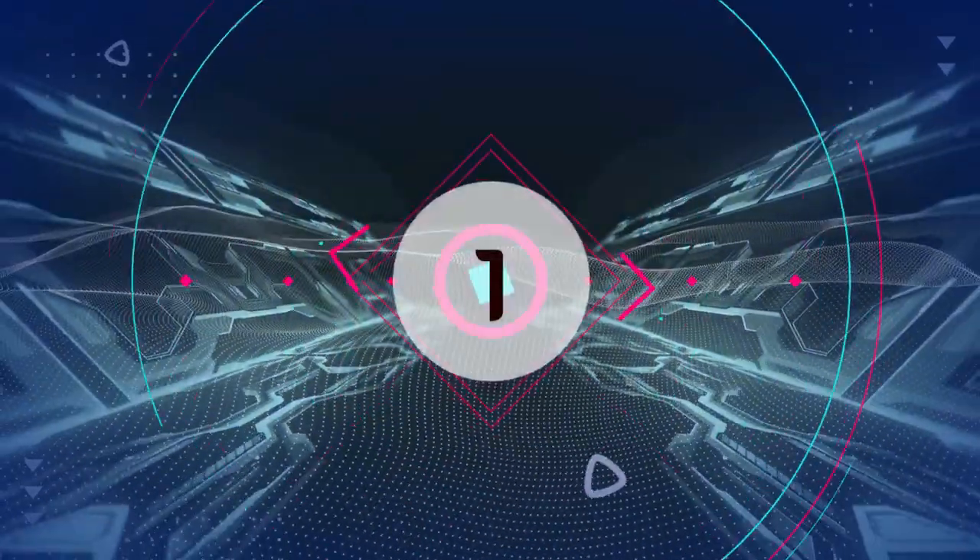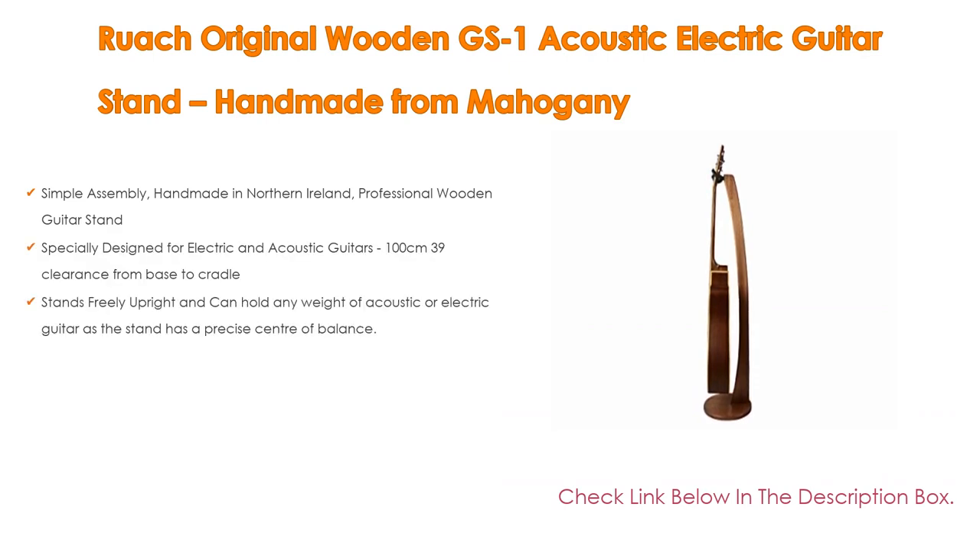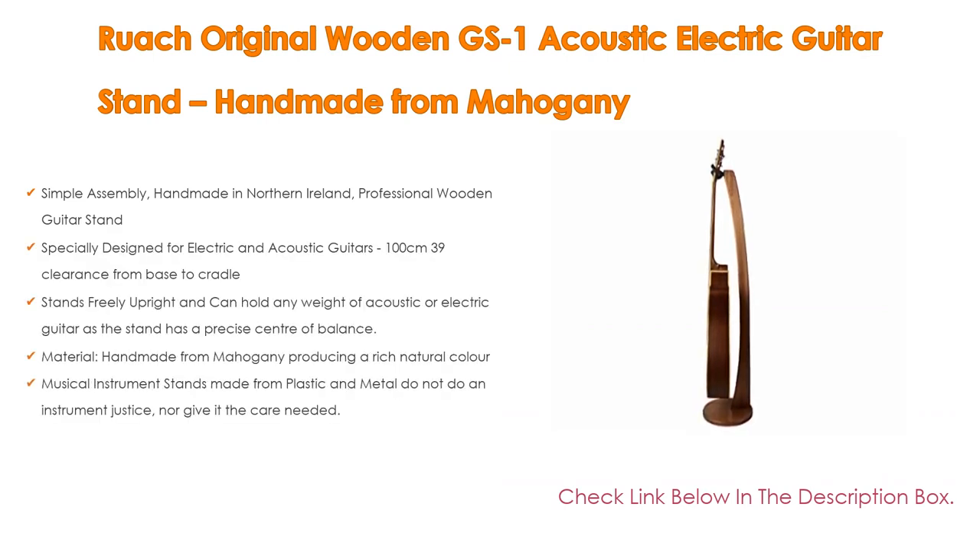Number 1: The Ruach Original Wooden GS1 Acoustic Electric Guitar Stand, handmade from mahogany, is the most popular product in our experience. Features include simple assembly, handmade in Northern Ireland, and professional wooden construction. It is specially designed for electric and acoustic guitars with 100cm (39 inch) clearance from base to cradle. It stands freely upright and can hold any weight of guitar thanks to a precise center of balance. The mahogany material produces a rich natural color, and unlike plastic or metal stands, it is a beautiful addition to any room.